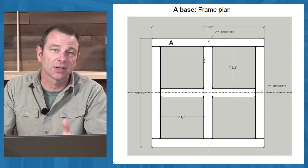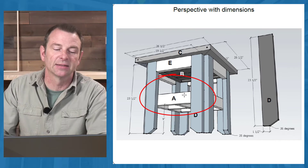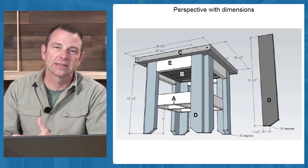The parts on this plan are labeled — here's Part A, and that's the frame. So that frame becomes the bottom platform for this table.